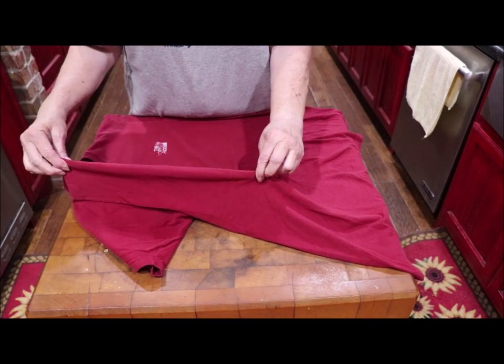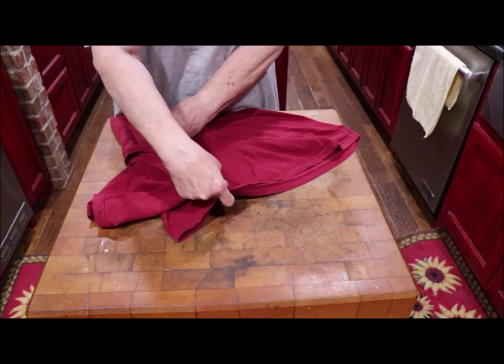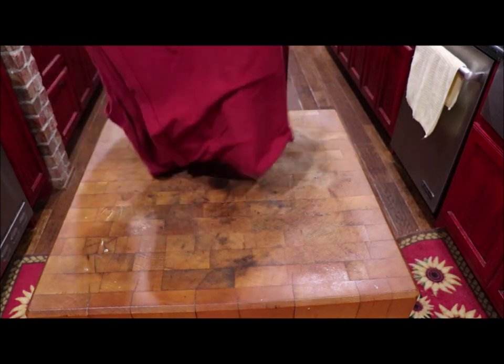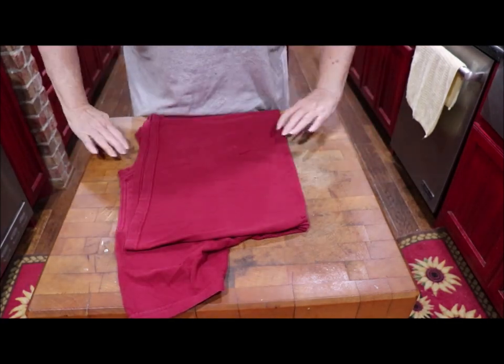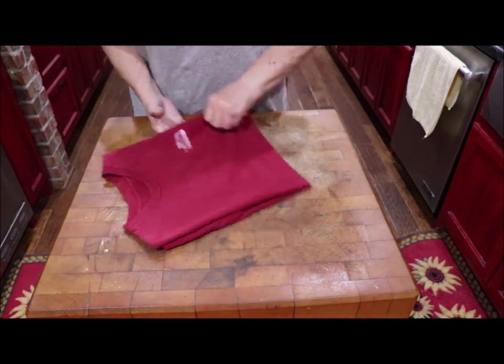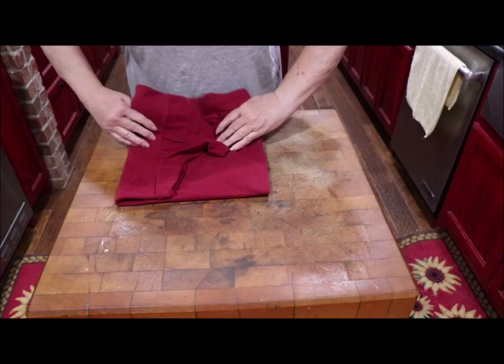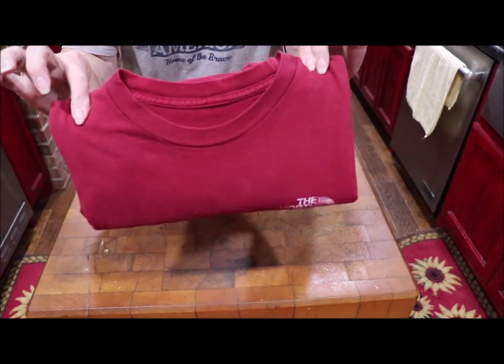Then you're going to take your right hand and come over and catch it at the bottom as though you took that line all the way down. You're going to shake it smooth, and then you're just going to fold it over, just like that, and fold it again like that. And look what you've got — the neatest folded t-shirt.